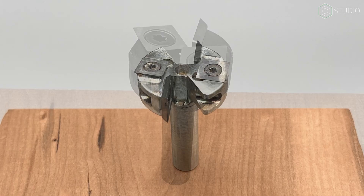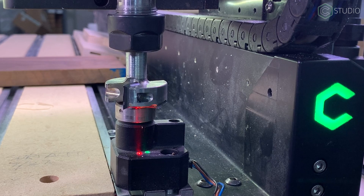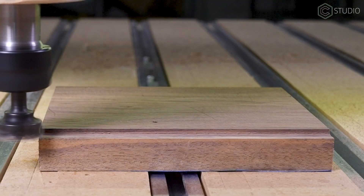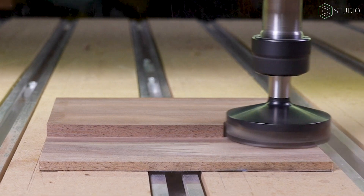Specialty tools require specialty knowledge. Today we'll get you up to speed on how fly cutters work and how you can work with them. Speeds, feeds, and tool pathing wisdom is on the way. And oh yeah, we're going big.